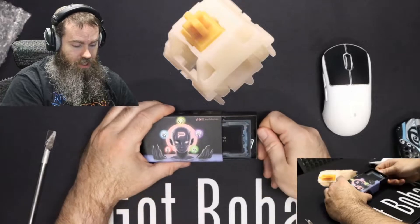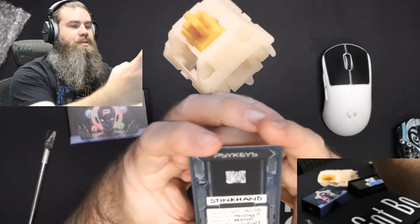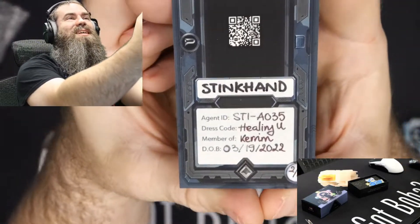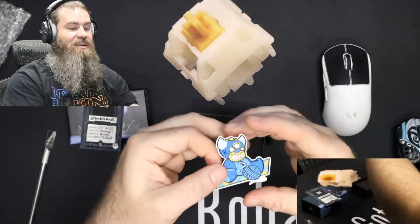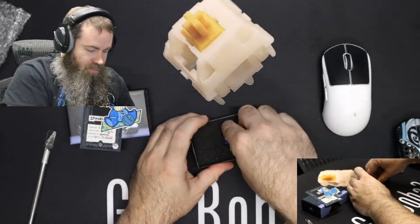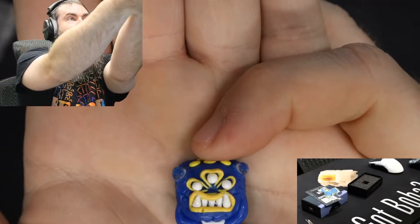So let's pop in here and see what we've got. We've got our card here. So this is the Stink Hand, Agent ID STI-A035, dress code Healing You, member of — Kerem? I'm not sure. But it was born on 3-19-22, so I'm guessing that's the day it was made. You get a matching sticker here — a nice Stink Hand sticker in the colors of the Ukraine flag. Like I said, to help raise awareness and funds for Ukraine.